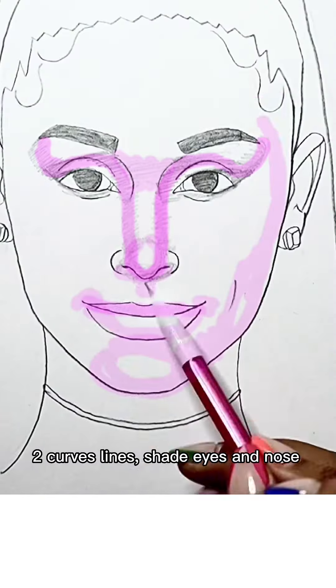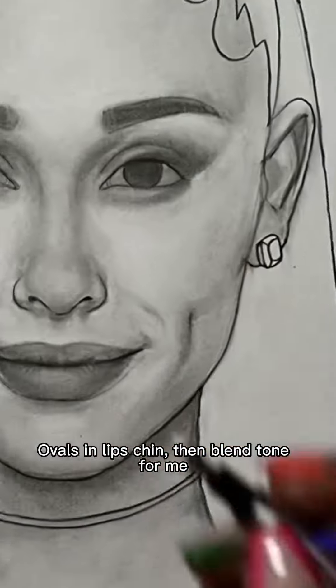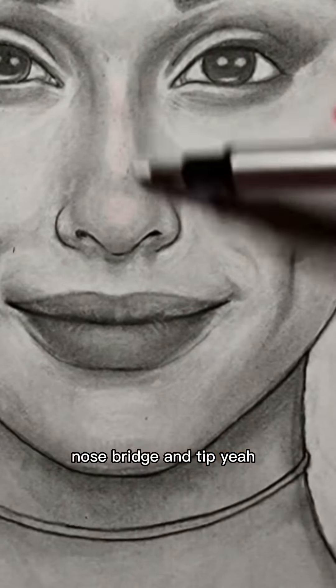Squares, head and neck, two curves. Shirt, eyes and nose. Ovals, a lift, chin, and then tone for me. Erase, swiping eyes, lips, nose. Criteria.